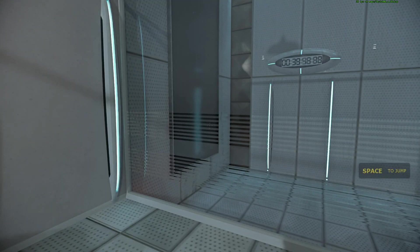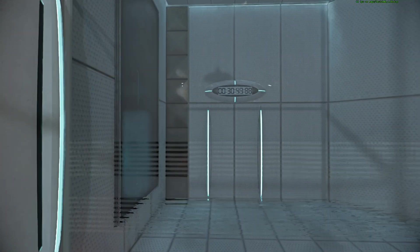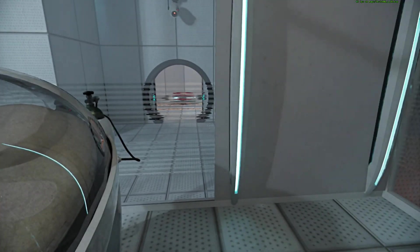Hello, and again, welcome to the Aperture Science Computer Aided Admission Center. We hope your brief detention in the relaxation vault has been a pleasant one. Your specimen has been processed, and we are now ready to begin the test proper. Before we start, however,